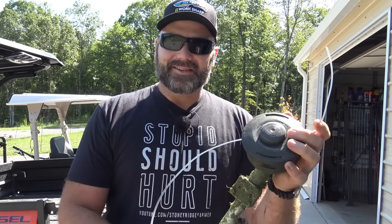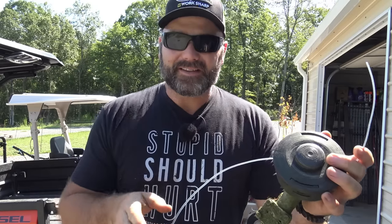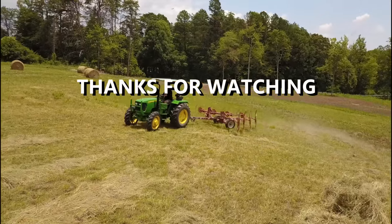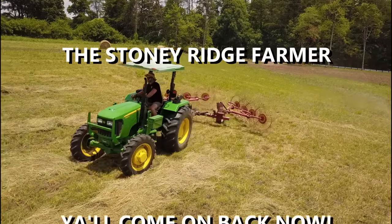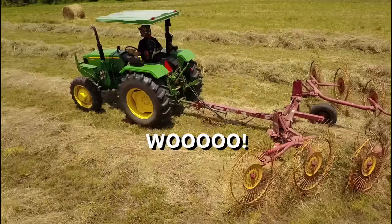Guys, thanks a lot for joining me here on the Stony Ridge Farm. Please pound that like button and subscribe to the channel for more quick tips here on the Stony Ridge Farm — I think you'll enjoy it. Come on down to the Stony Ridge, bring your wife and bring your kids. We're living life pure and sweet — that's the way it's supposed to be. Stony Ridge!